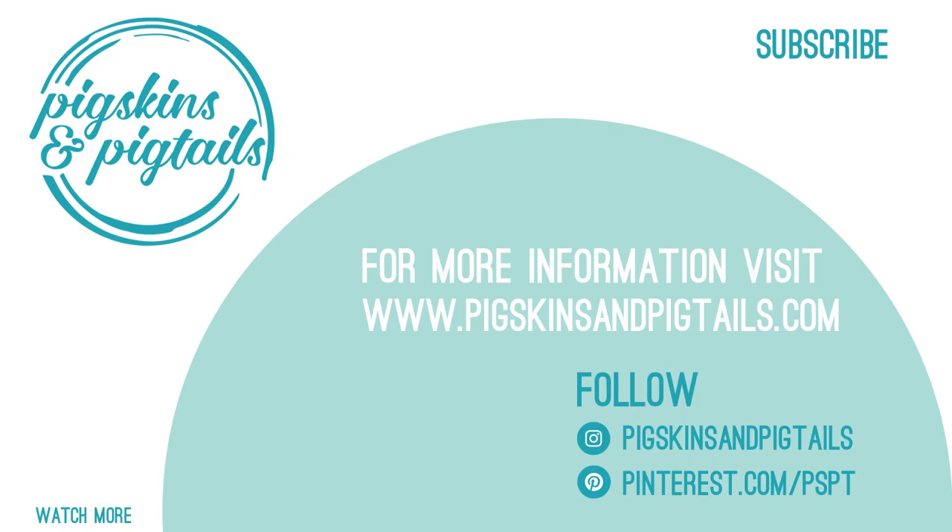I hope you've enjoyed seeing how screen print transfers are made. Be sure to subscribe to my channel for more tutorials like this.